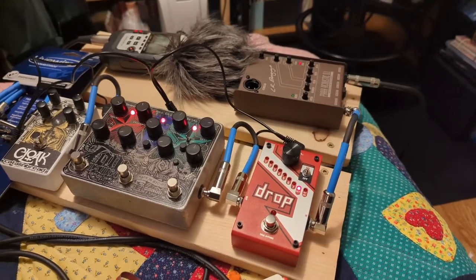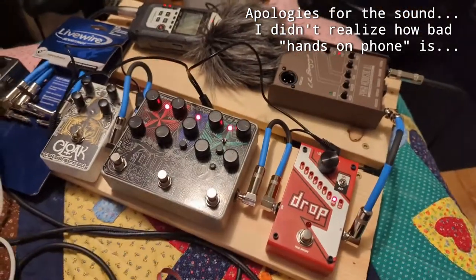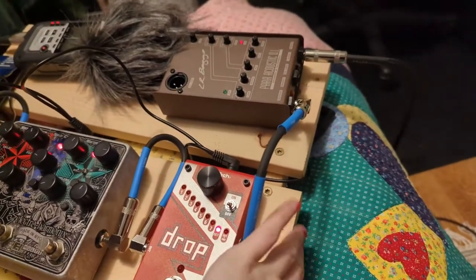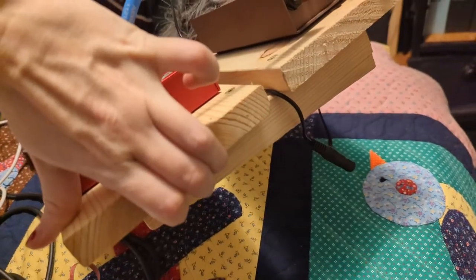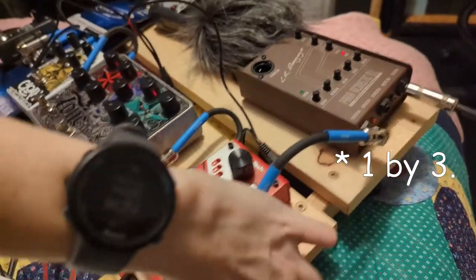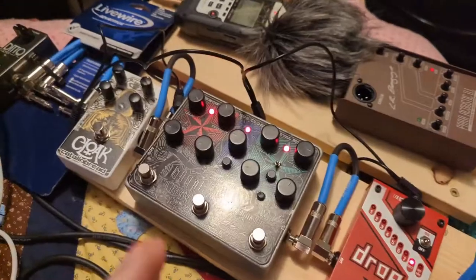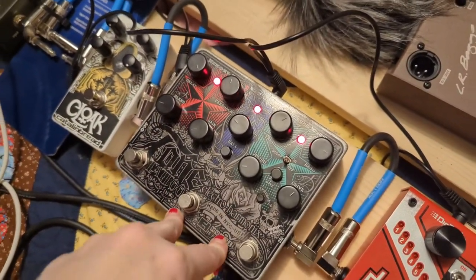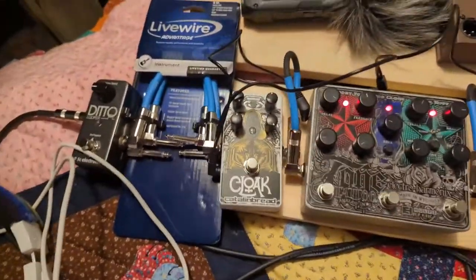Hi, welcome back. During my lunch break today I made this — it's just two pieces of 2x6 screwed together on top of a piece of 2x1 that I cut on a diagonal, so it's got a little bit of a slant. This new pedal is the Tone Tattoo by Electro-Harmonix, so now my pedal board is complete — for now.